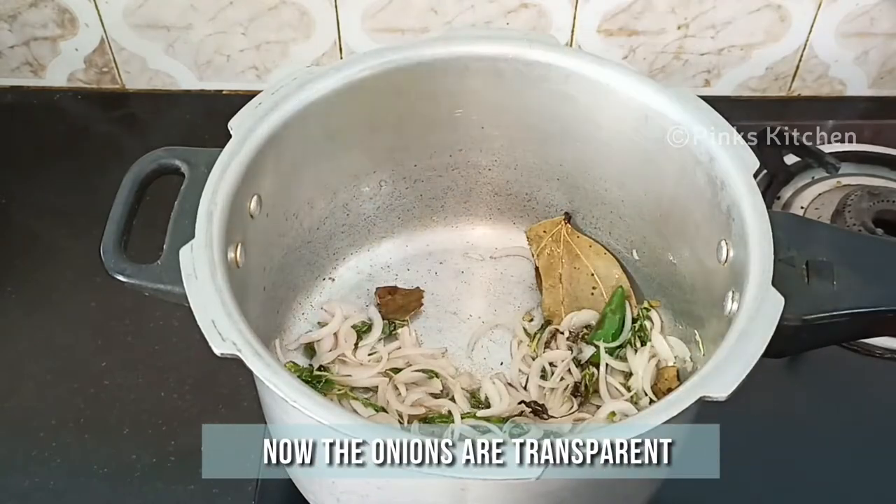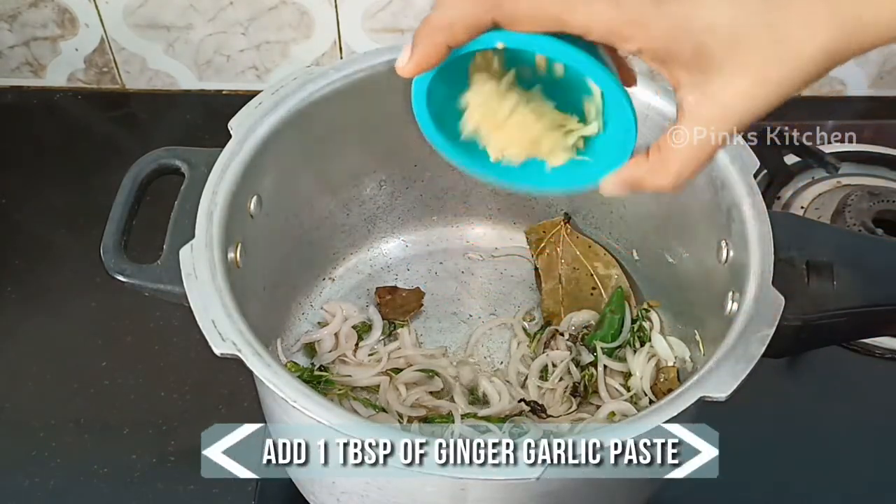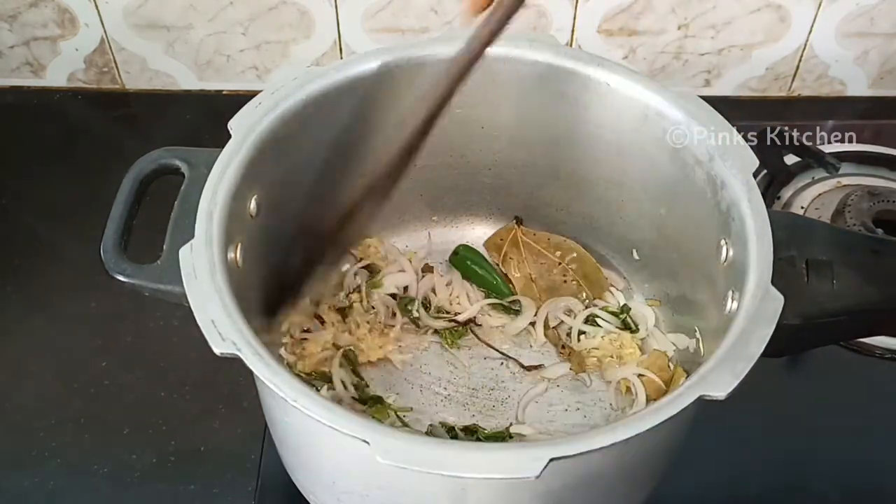Now the onions are well done, so go ahead and add 1 tbsp of ginger garlic paste. Sauté well until the raw flavor of the ginger garlic paste goes off.